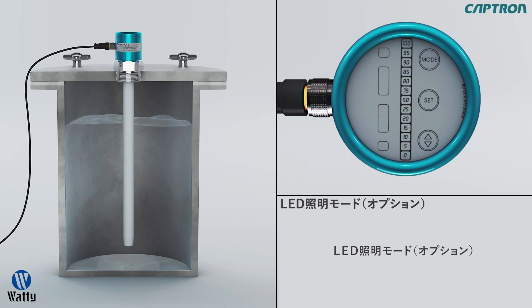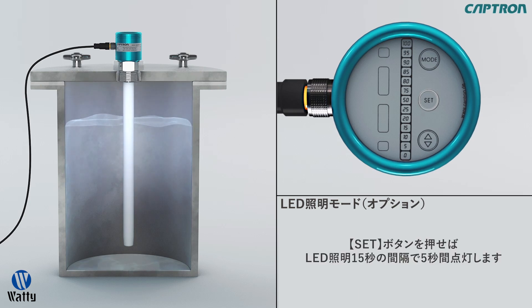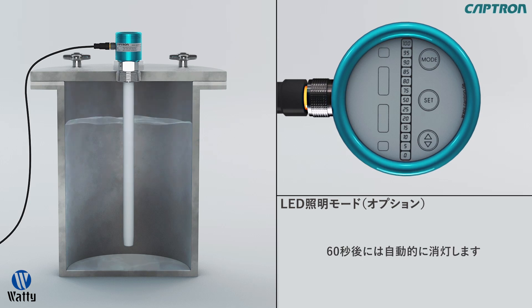Optionally, there is lighting available for the inside of the tank of the probe amplifier VA214. To turn on the LEDs, just touch the set button in measuring mode. The light shuts off automatically after 15 seconds to avoid overheating and can be turned on again after waiting 5 seconds.